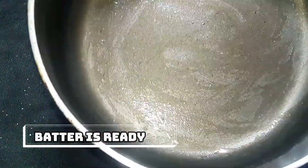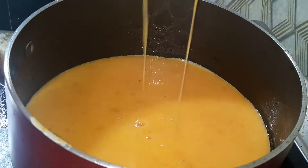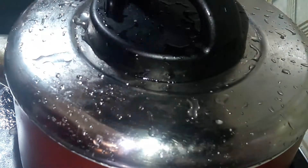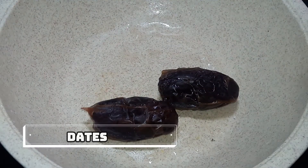We have a batter. We will add a saucepan and a little bit of water. Let's add the batter and cook it on high flame.